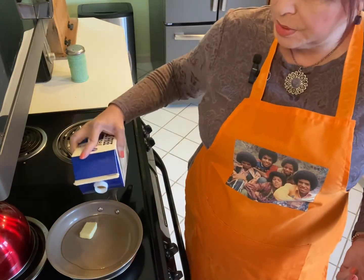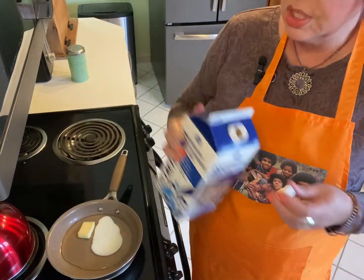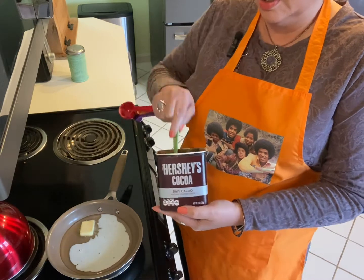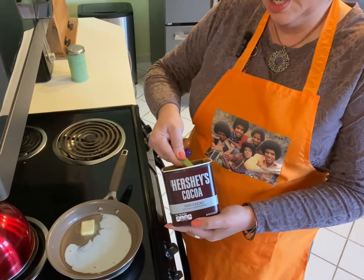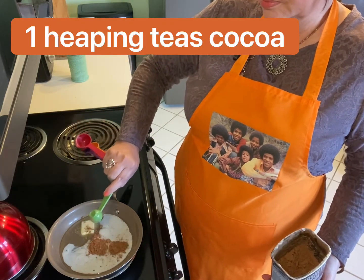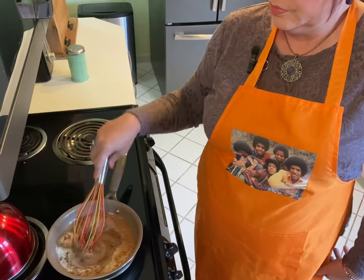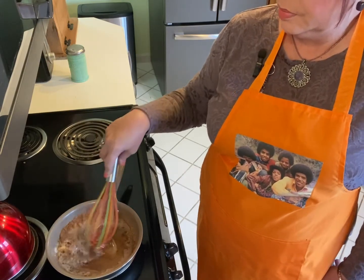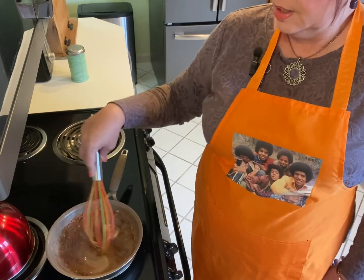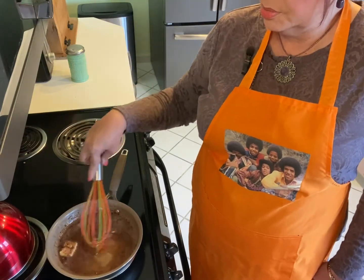A few spoonfuls of milk — just a little bit of milk. Next, some cocoa. I will measure this for you — I'm going to use a heaping teaspoon. I'm going to start whisking this together, letting that butter melt, and making sure that all of the cocoa is blended.